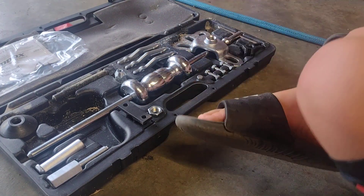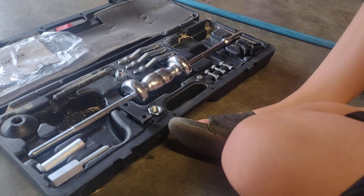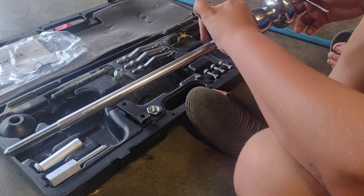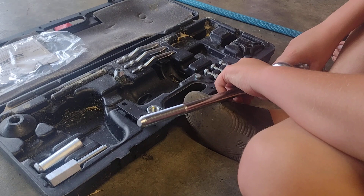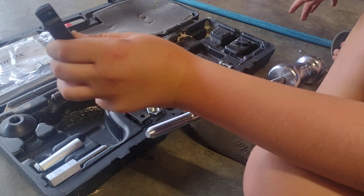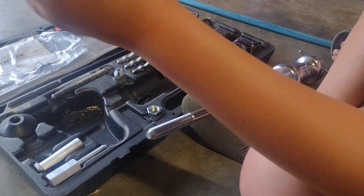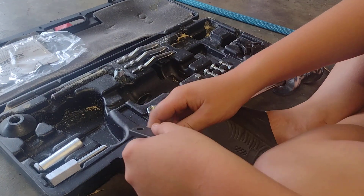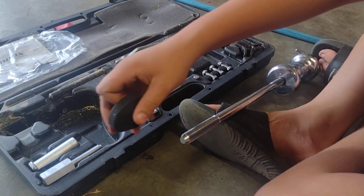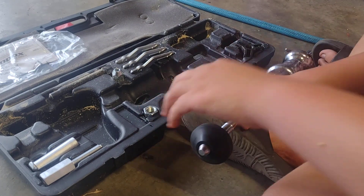Now we're going to put the set together. You're going to want to take out these two things — don't lose them, they're very important. You're going to take out your slide hammer. Careful not to slide that off the pole, set it down gently. That's the three-jaw puller; we're not going to be using that today. Here's our two-jaw puller — we're going to be using this. You're going to spin this onto the handle. First, you've got to put on this — this thing's going to close your jaws when you get it on.